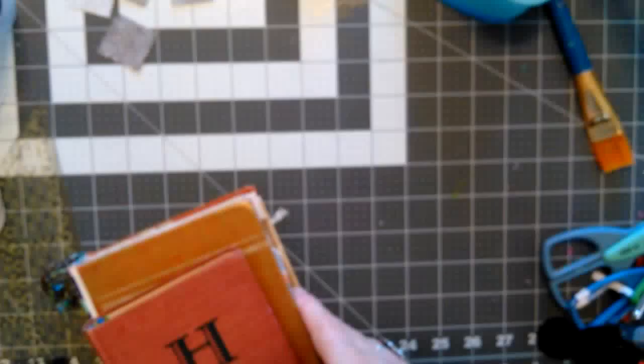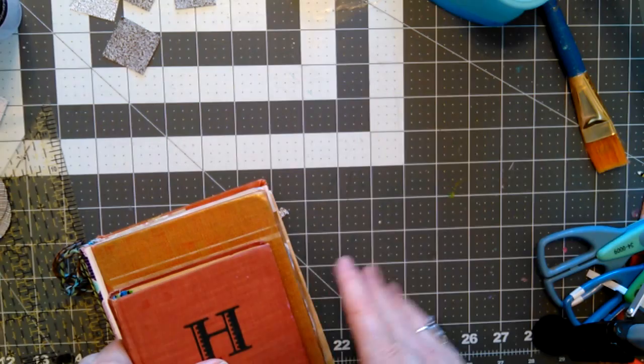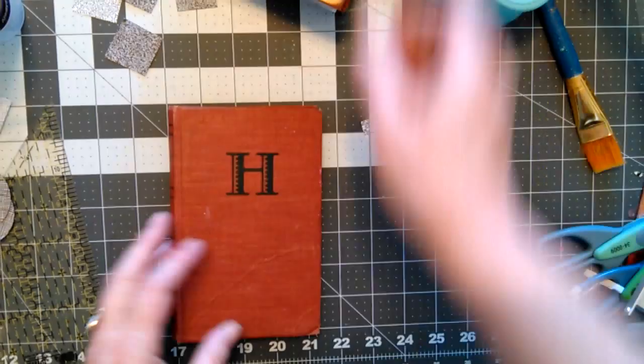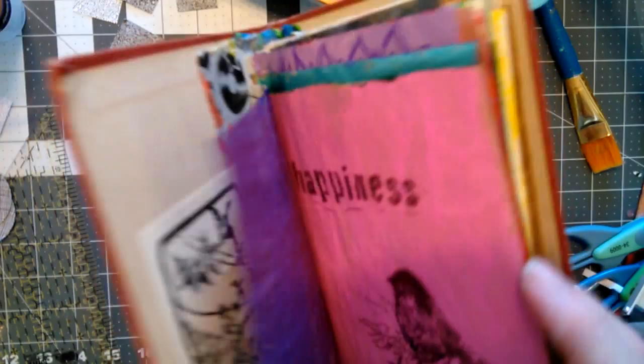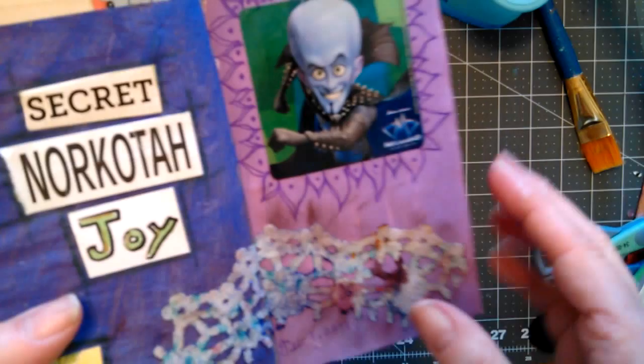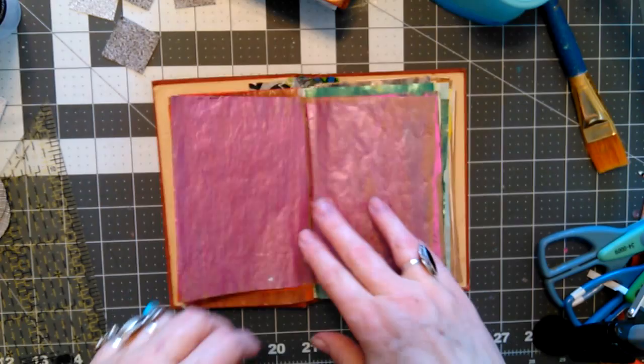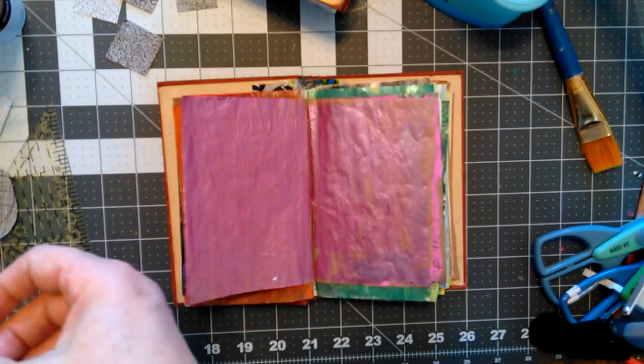Okay, while that page is drying, let's go ahead and do some creepy girls in my two personal journals. First is the 2017 H book — Hemingway. I've been doing a few things in it, but I don't think I've put any creepy girls in there yet. Maybe not. Okay, kind of like that page. Here I go — Mark Montano.